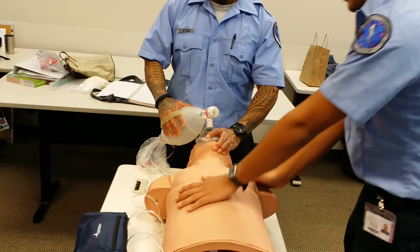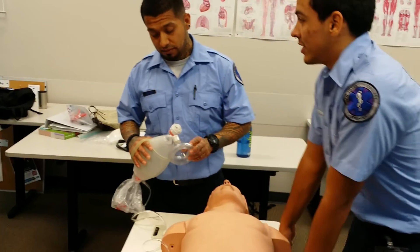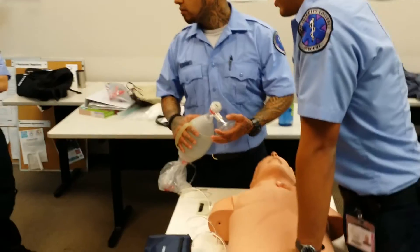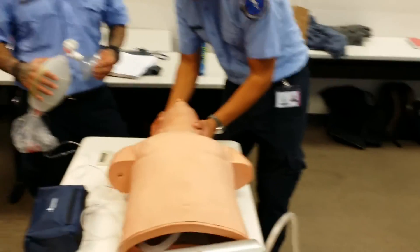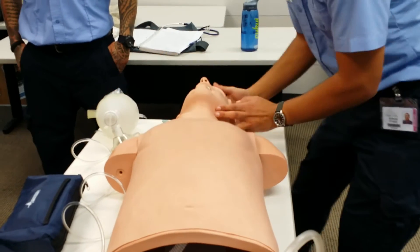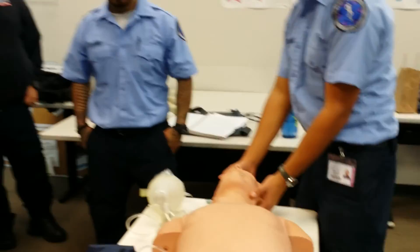Shocking, shocking — shocking minister, shocking minister. I'm going to do that for five cycles or two minutes. You've done it for two minutes or five cycles — reassessing. Taking his airway — is airway open? Airway's open. Is he breathing? He's breathing. And how's his pulse? He has a pulse. The patient is back.